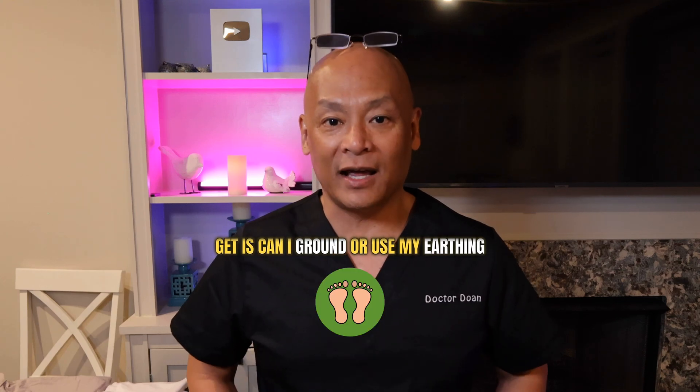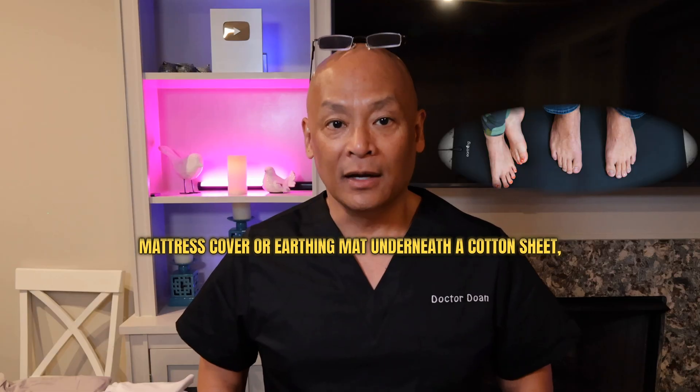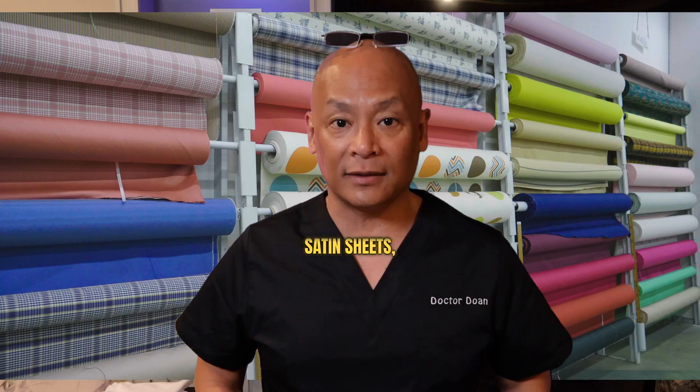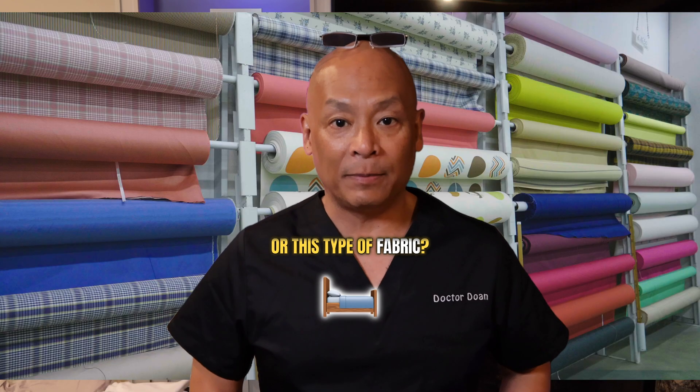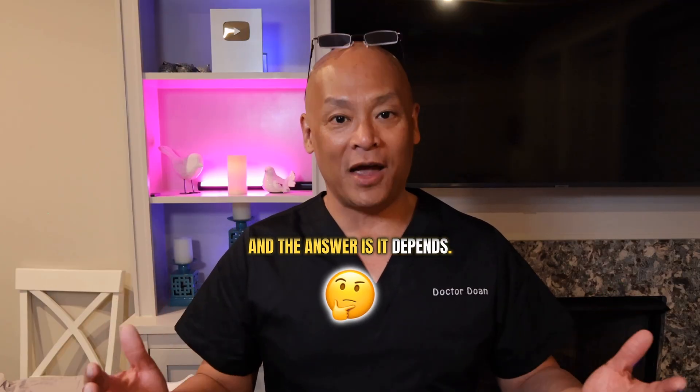One of the most common questions I get is: can I ground or use my earthing mattress cover or earthing mat underneath a cotton sheet, a flannel sheet, maybe bamboo sheets, satin sheets, or this type of fabric? I'm going to answer that question today, and the answer is — it depends.